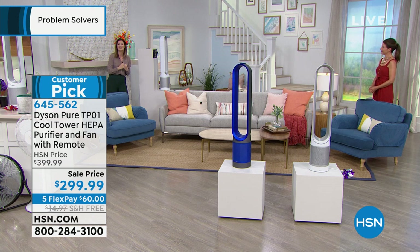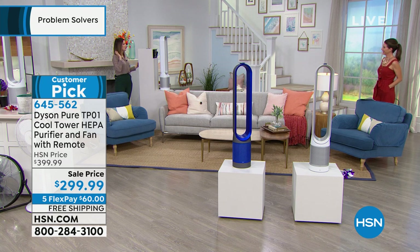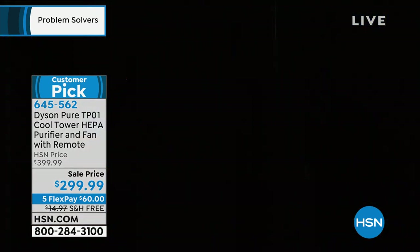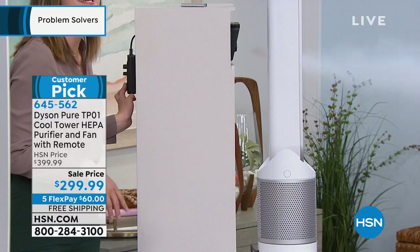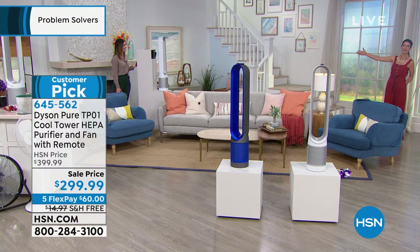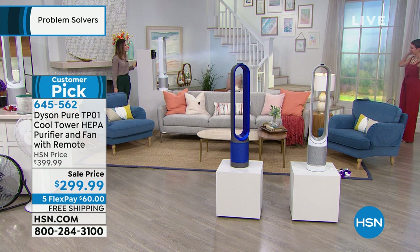The air goes up to 19 feet. I'm going to show you — with a smoke machine right behind the Dyson air purifier, you can see how far the air is moving. I can still see and feel the smoke way over here. What that means is you can put it in the corner of your room and because it moves side to side, you're going to feel the breeze wherever you're sitting.